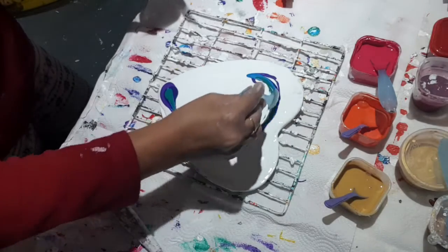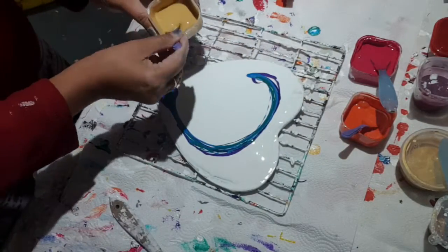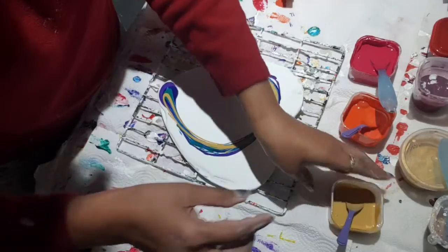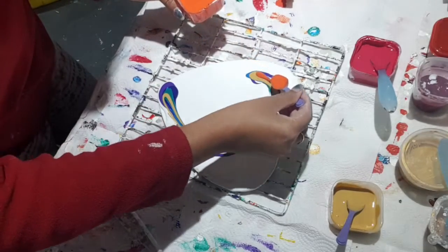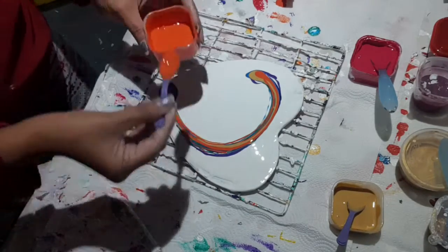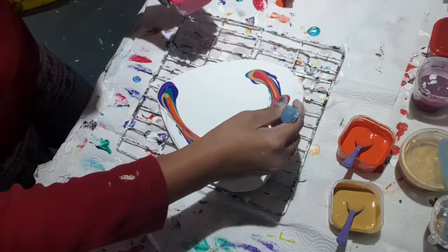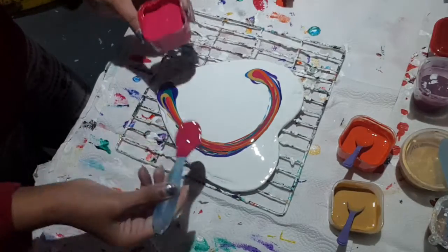Just need a little bit of touch, it doesn't need too much — that will go anywhere. And then go yellow, then I go for orange, then let's go for magenta.